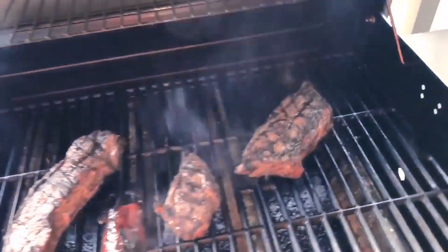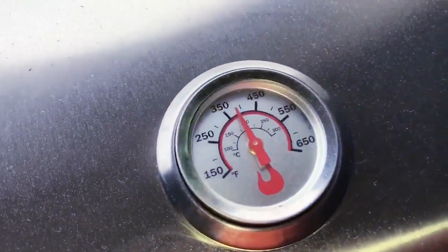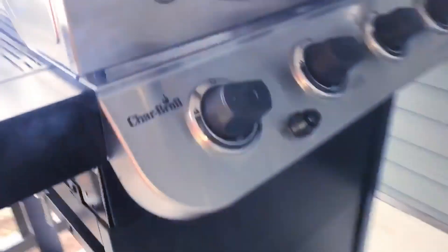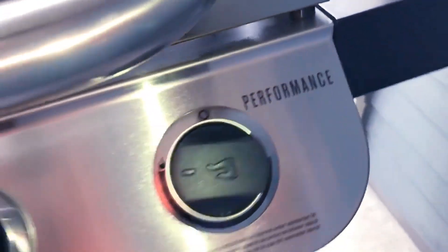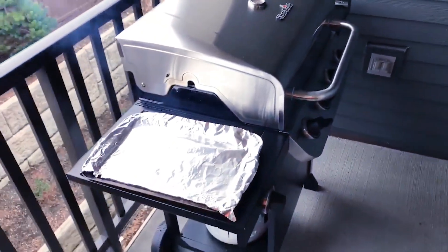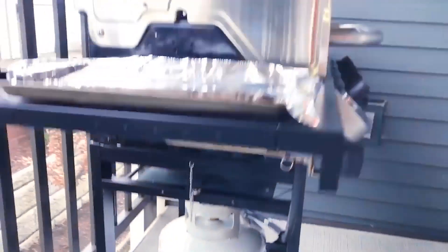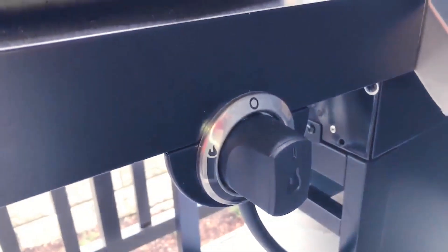It's been doing pretty good, got all four burners going. The performance is good — nice and clean. Here's the extra burner that I haven't used yet.